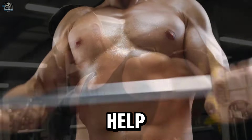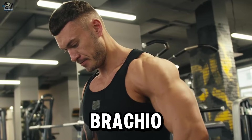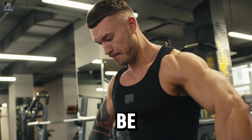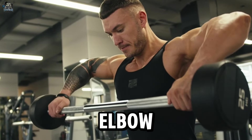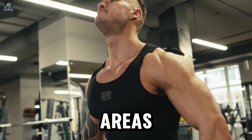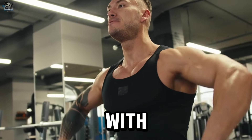One helpful tip is to switch the straight bar for the EZ bar, which has a W-shaped curvature allowing a more neutral and comfortable grip, aligning the wrists and elbows in a more natural position. This variation can reduce tension and stress on the wrists and elbows, and is a good alternative for people with a history of elbow and wrist injuries or those who feel discomfort using a straight bar.